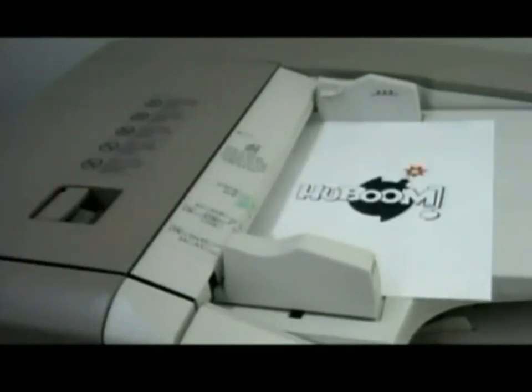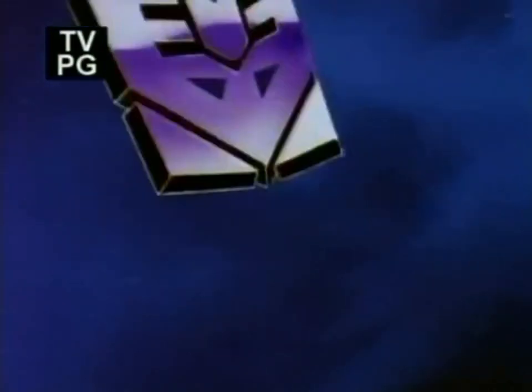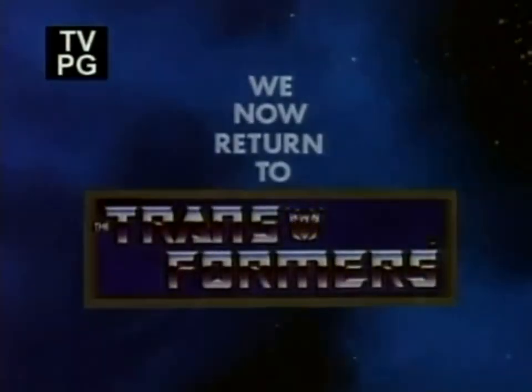And now... More! Haboom! Boom! Boom! We now return to The Transformers.